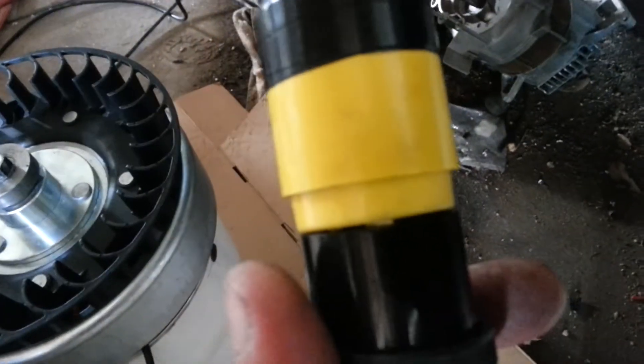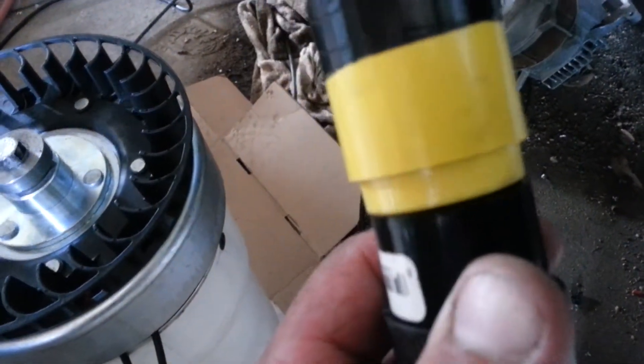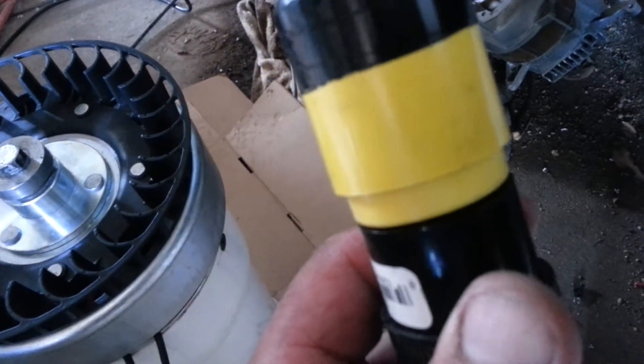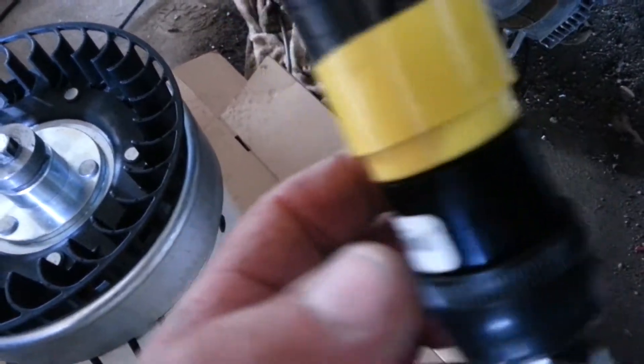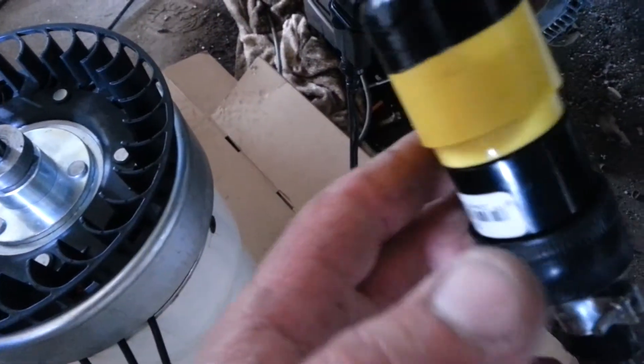If you want to try a 48 volt setup without the inverter, depending on how fast it spins, you can hook these three phase wires to a rectifier and run it to a 48 volt system, or whatever voltage you need.